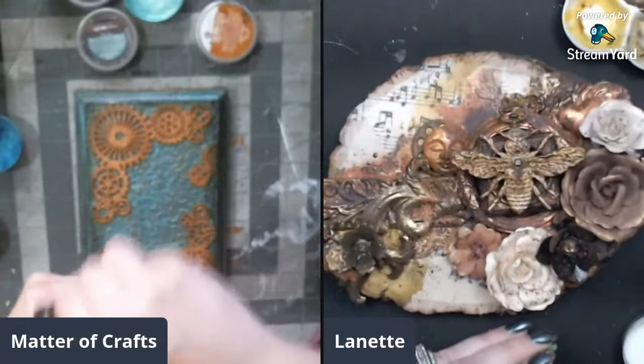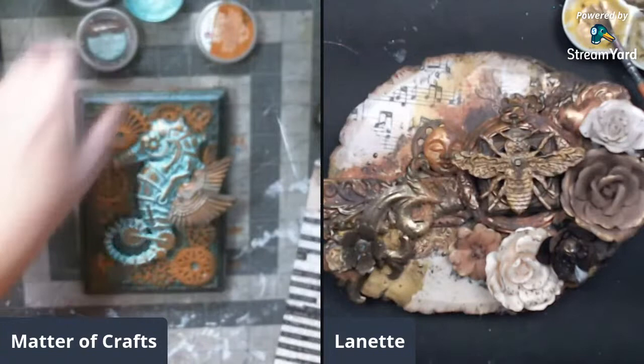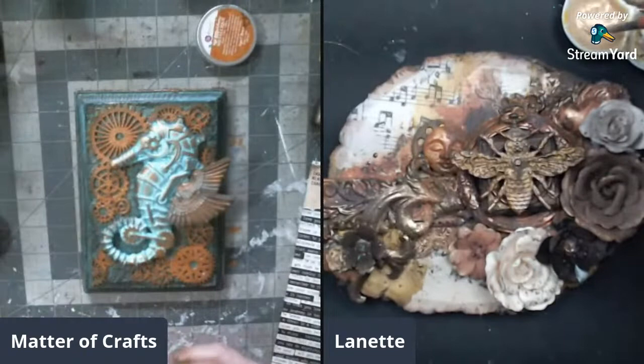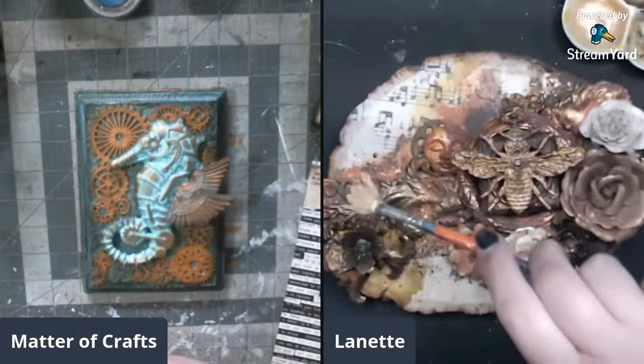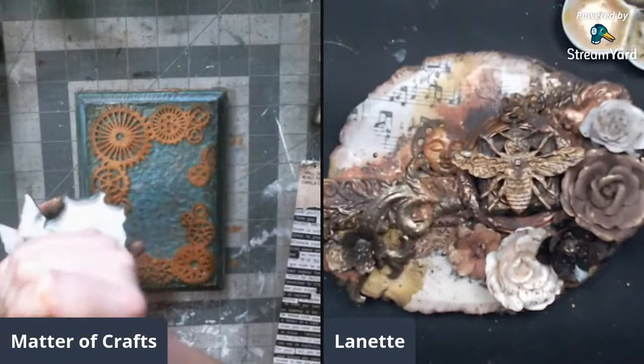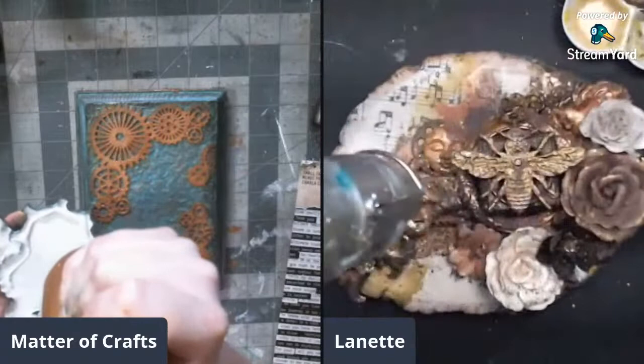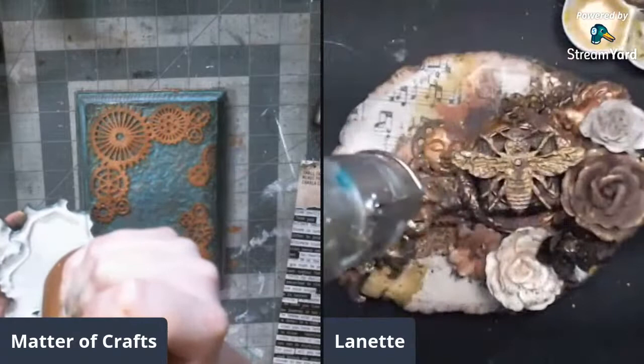Nine minutes left and she's pretty much done - just needs to attach the seahorse. She has a focal point ready. She jokes she'll blame Lynette for adding chipboard making it take longer, but is just kidding. She closes all her lids and puts glue on the back of the seahorse to attach him to the canvas.